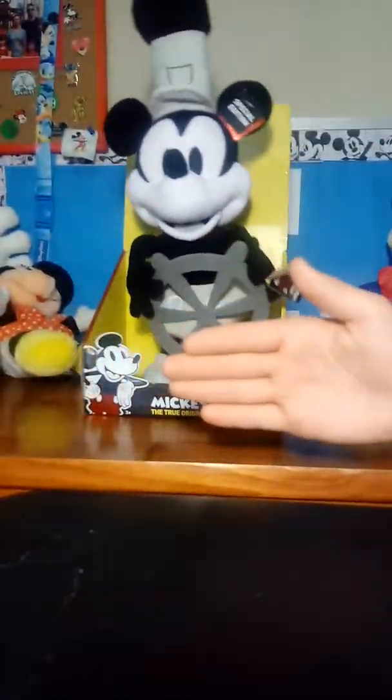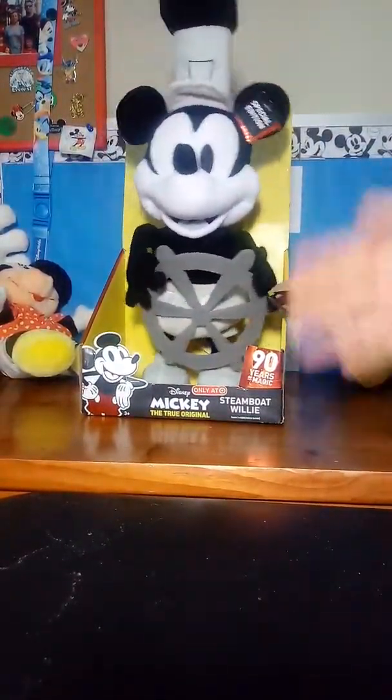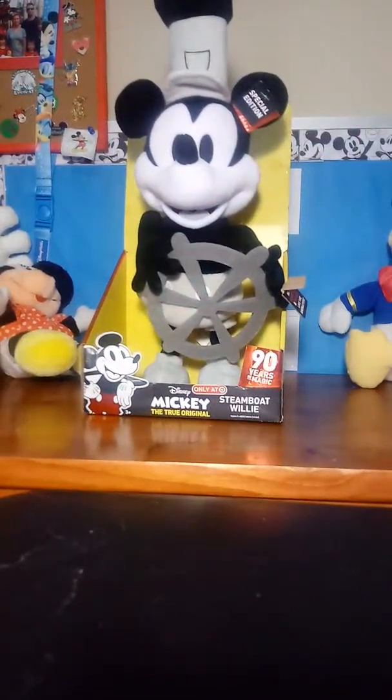Hi, my name is Layla, and I'll be on the right. Hi, my name is Kate, and I'll be on the right. Welcome to the Dizzy Kids channel.